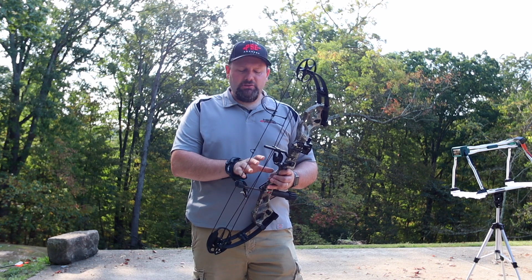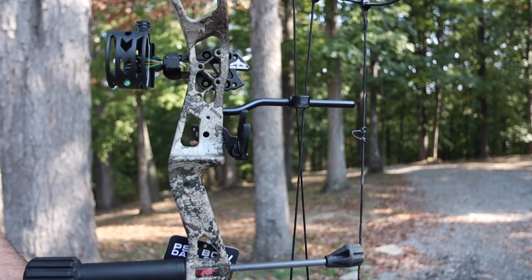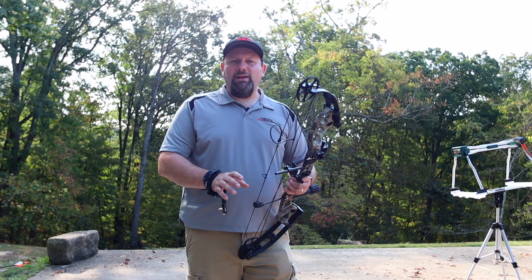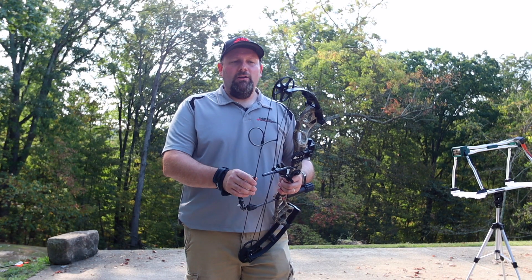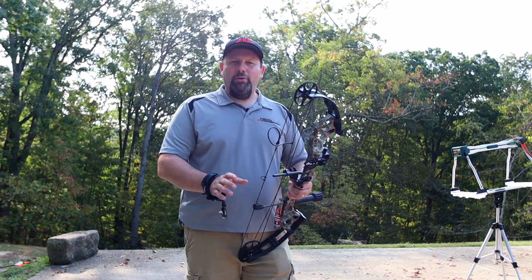The brace height on this bow is 7 inches and the axle-to-axle is 30 inches. So a nice short compact setup — great for tree stand hunting, blind hunting, if you're trying to get in there with just a compact design so you don't hit anything with it.